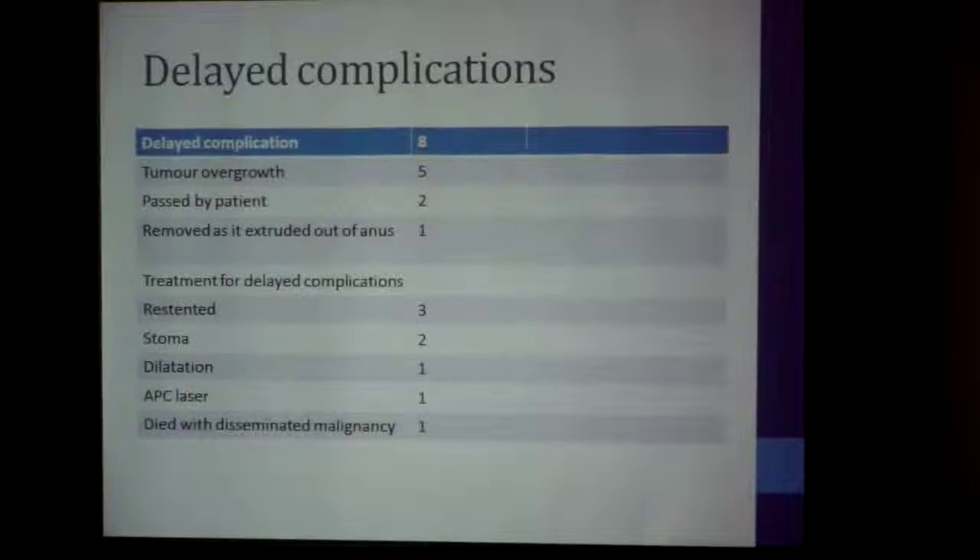Delayed complications: we had eight delayed complications. Five were due to tumor overgrowth growing into the stent and causing a blockage again. Two stents were passed by the patient, and one was removed as it extruded out of the anus. Of these eight patients, we re-stented three of them. Two went in for a defunctioning stoma. One patient was managed by balloon dilation, and one was helped by APC laser to the tumor overgrowth. One patient died of disseminated malignancy.